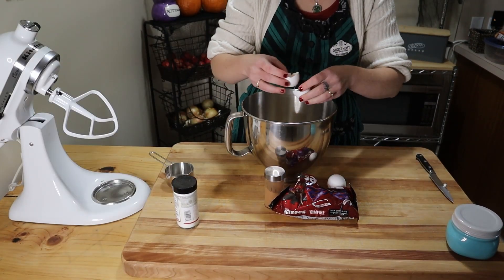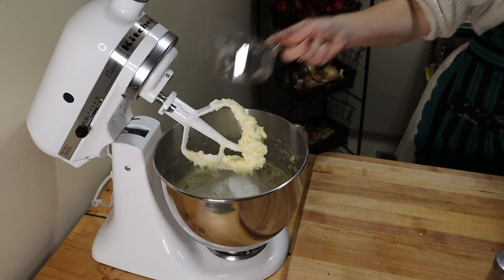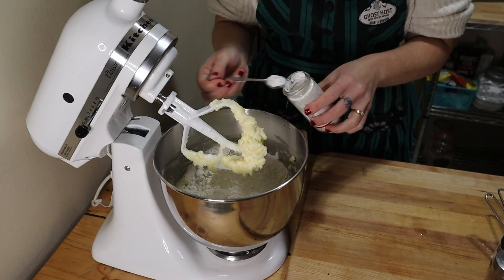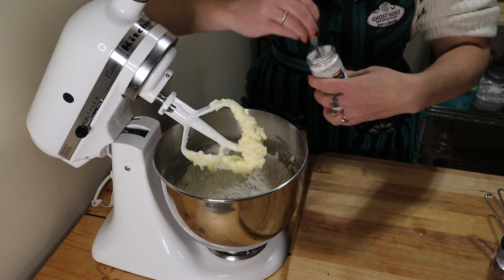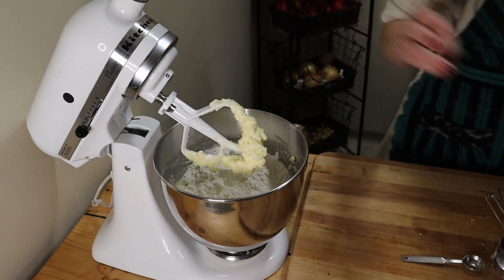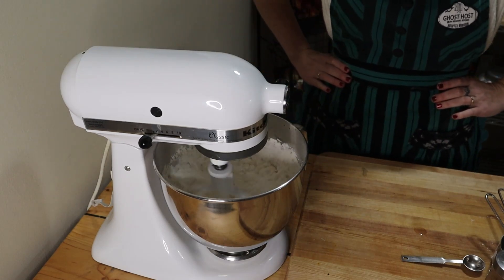At this point I'm also going to add two eggs and mix until well blended. Then stir in two and three quarter cups of all-purpose flour, two teaspoons cream of tartar, one teaspoon of baking soda, and a quarter teaspoon of salt. Allow that to mix until well combined and a soft dough forms.